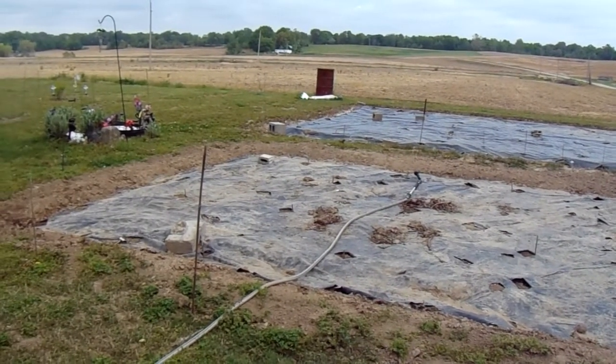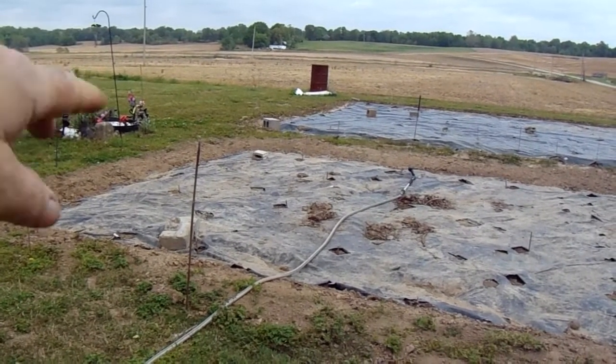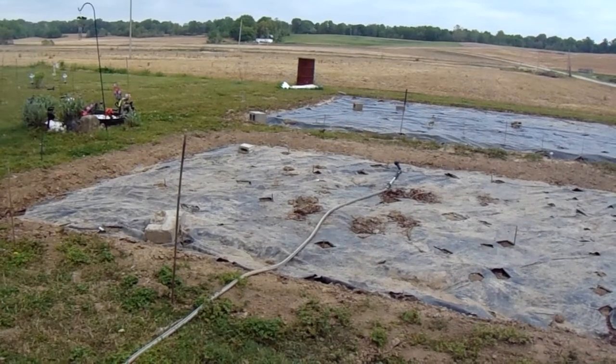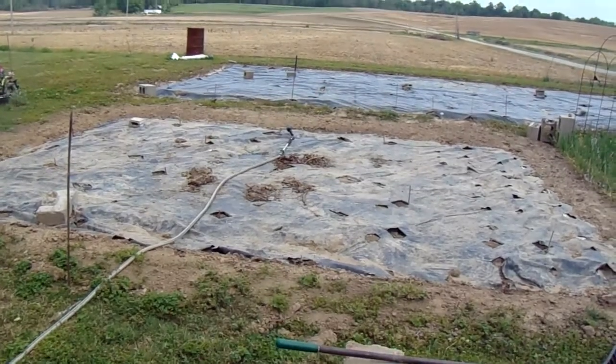We put two seeds of each in the first row. There's two, one, two, two — four red okra, burgundy okra. Then we have two spineless okra, and we have three green okra on the east half of number one.